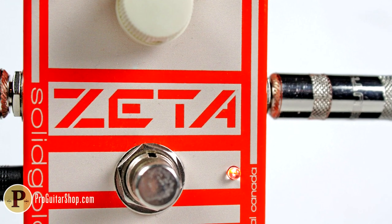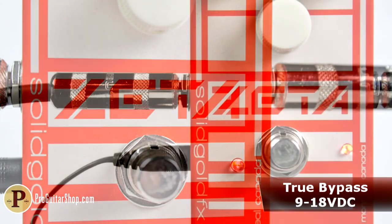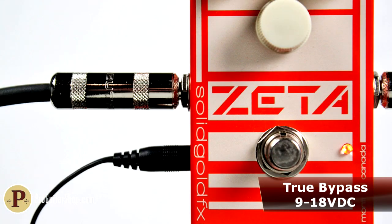The Zeta is wired for true bypass and can run on a battery or a DC adapter up to 18 volts, which increases headroom and clarity.